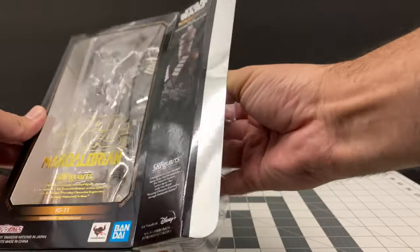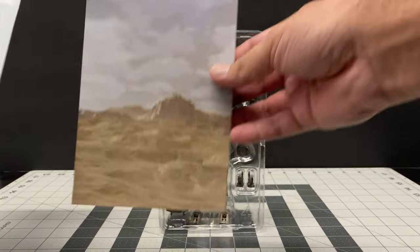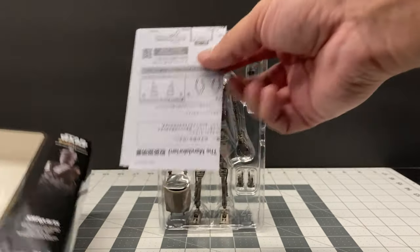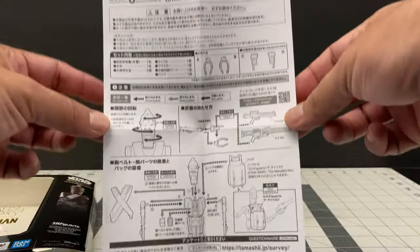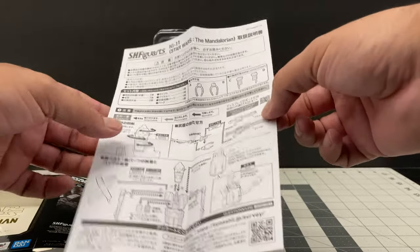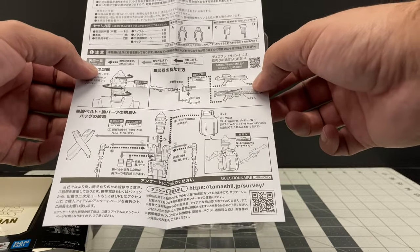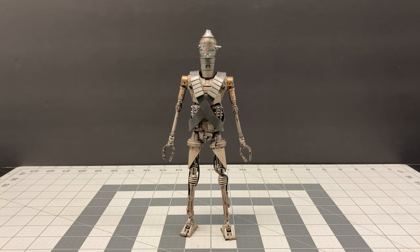There's the figure in its clamshell with a nice little background that looks to be on the original planet of Navarro. We also have the instructions — it's always important to look at them because sometimes you may not understand exactly how the figure or its accessories work. They are in Japanese, but they do a very good job of giving you a clear diagram of how everything works.